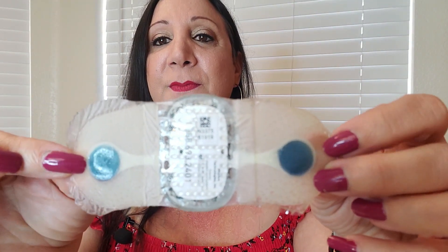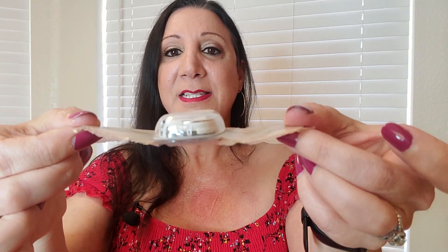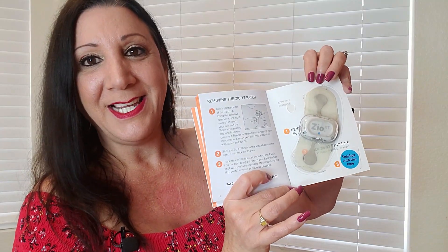Now let me show you what it looks like. This is the Zio patch. Did you notice it started flashing orange? That's because we removed it. This is what the backing looks like, and here it is from the side. Now we're going to put this on the booklet just like they asked — it sticks on very easily. Then we seal the box up with the tape and mail it in using the United States Postal Service.